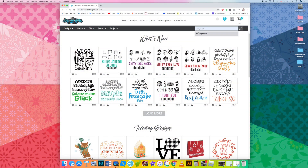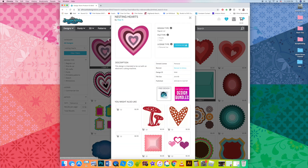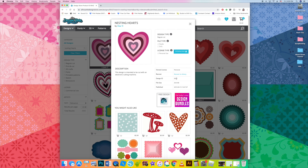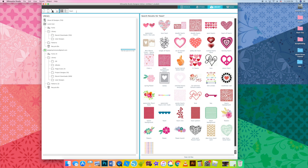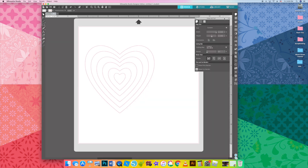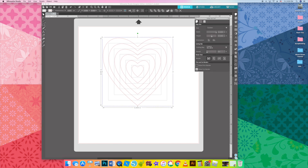I'm going to find a cut file in the Silhouette Store called Nesting Hearts. Open up the Silhouette Design Store and type in Nesting Hearts. It is this cut file, design ID 9542. Download it and then open up Silhouette Studio in your library.